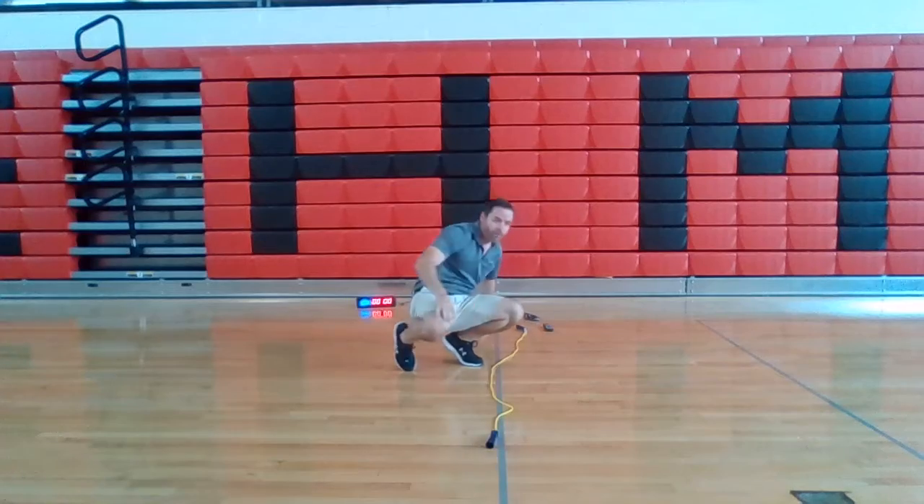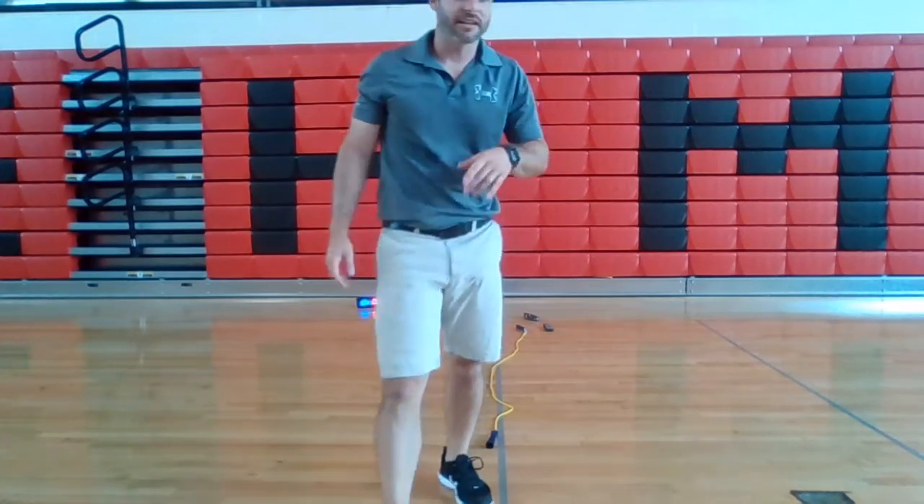Yeah! Woo. Get some water. Massage those hips out — they hurt a little bit after that one. Click on another video. Not all of them are good, I promise you that.